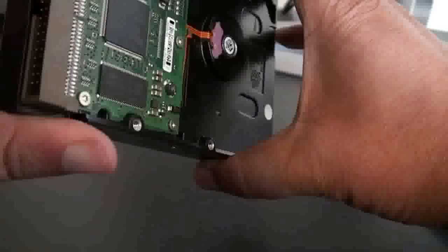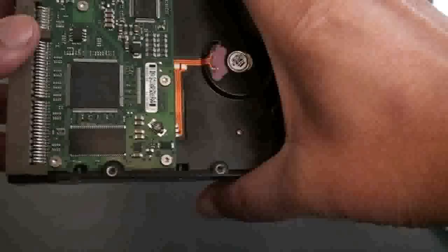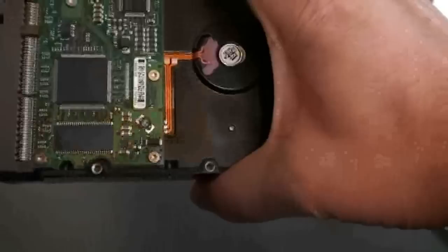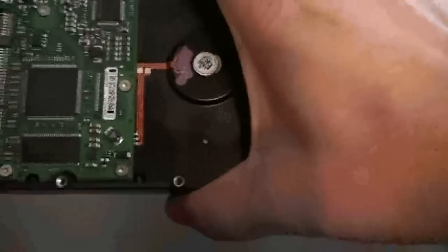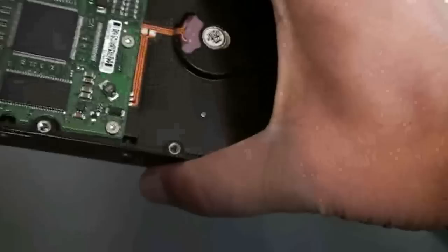The first thing we're going to do, since everything's in place here, is plug it in and see if we can get this thing to spin and eliminate the smoke. I hear the spinning — hard drive is spinning. Let's see if we can read this thing.